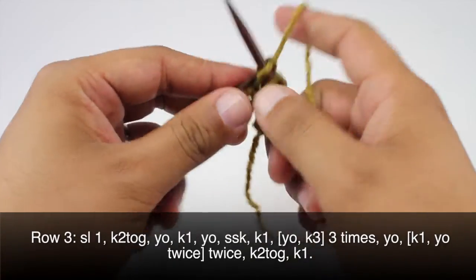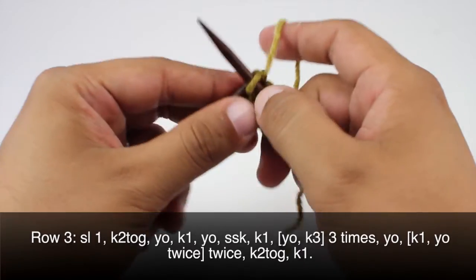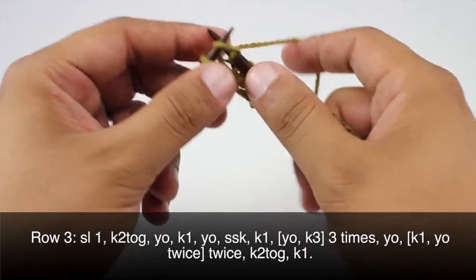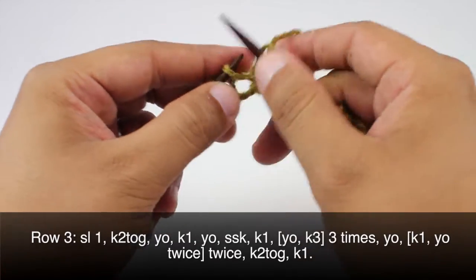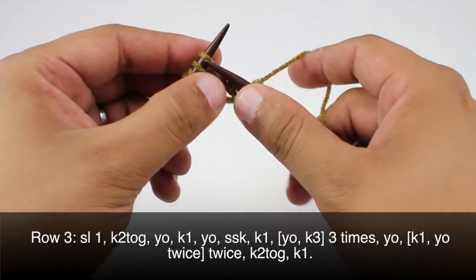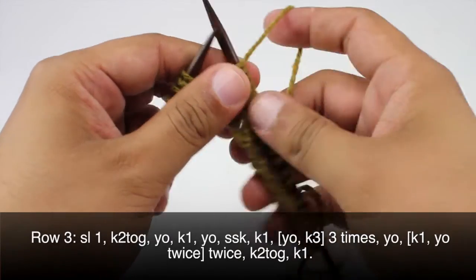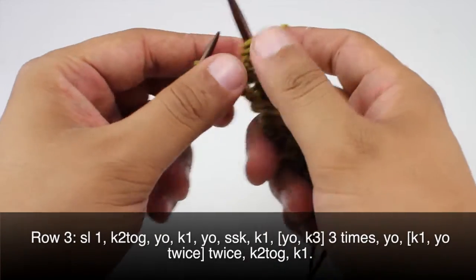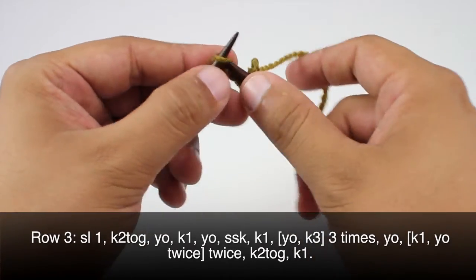Then we will knit one, then we will yarn over and knit three, and we'll do that a total of three times — so yarn over, knit three again, yarn over and knit three once more. Then we're going to yarn over, knit one, yarn over twice, then another knit one and yarn over twice. Then we'll knit two together and knit one.